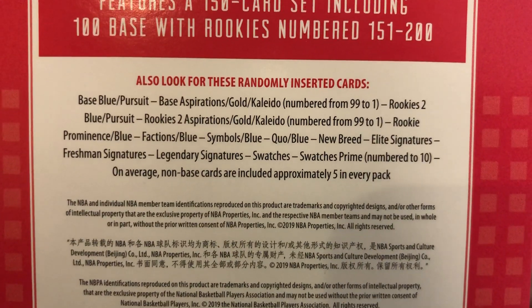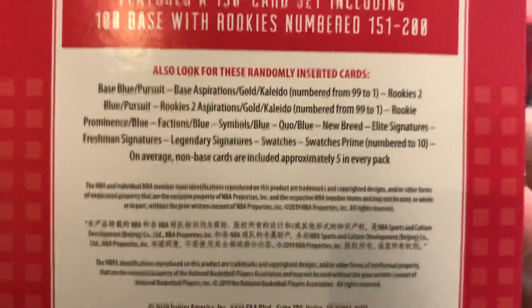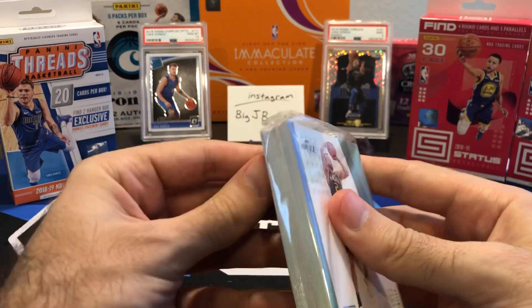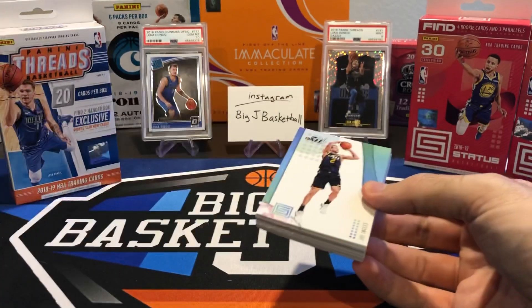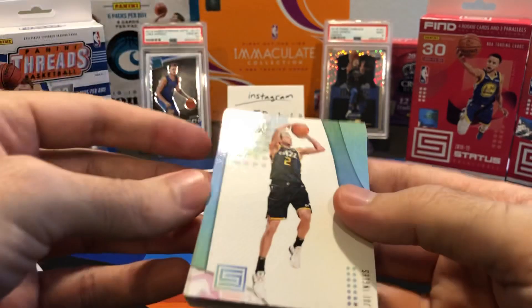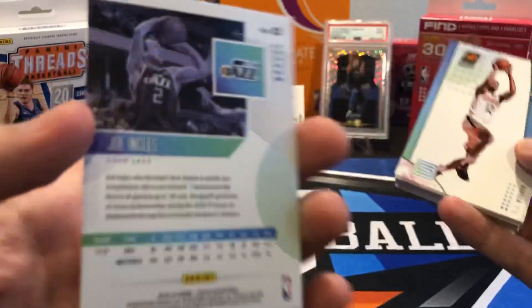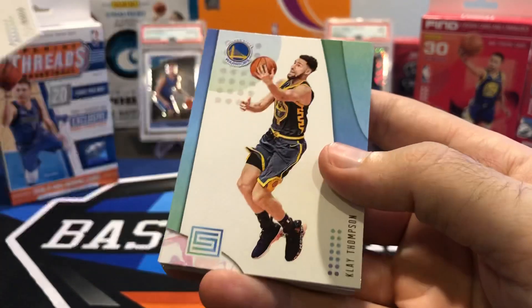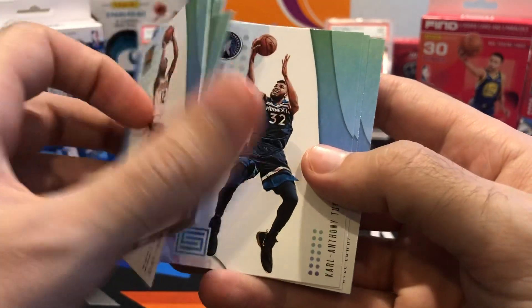So here's what we can pull out of Status. There's some really good cards — numbered 99 down to 1-of-1s, prime swatches numbered to 10, and even the Pursuits, which are those die-cuts that are super short prints, the case hits. We pulled one out of 17-18 Status hobby box here on the channel — unfortunately it was Ryan Anderson, but still a nice case hit. I don't think I've opened any 18-19 Status on the channel before. It was a retail-only product for 18-19. It's a nice looking card. All the 18-19 retail stuff is sold out everywhere, and I probably wouldn't have bought it if DA Card World didn't have that sale.